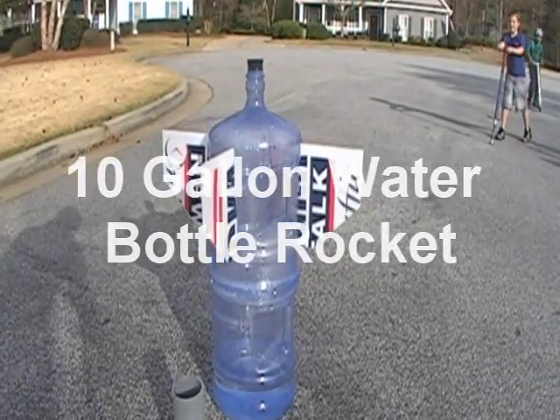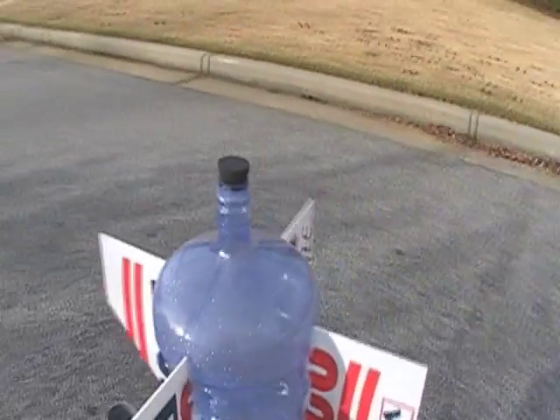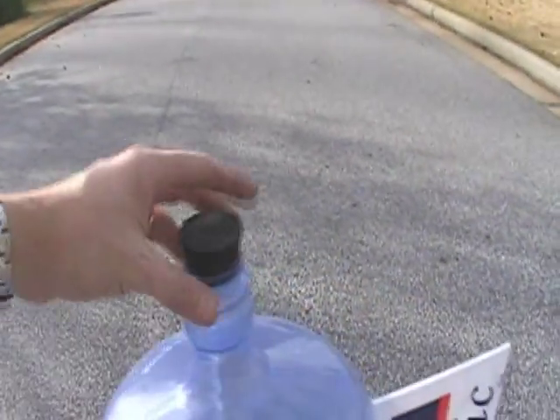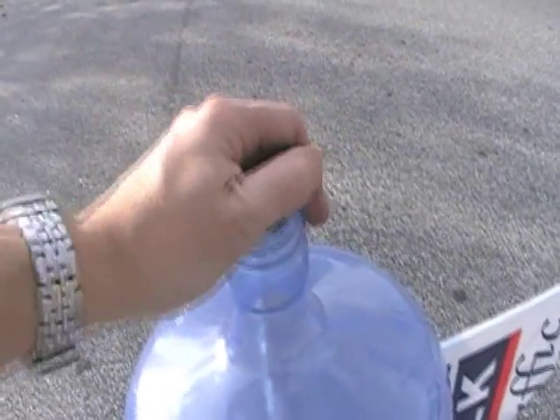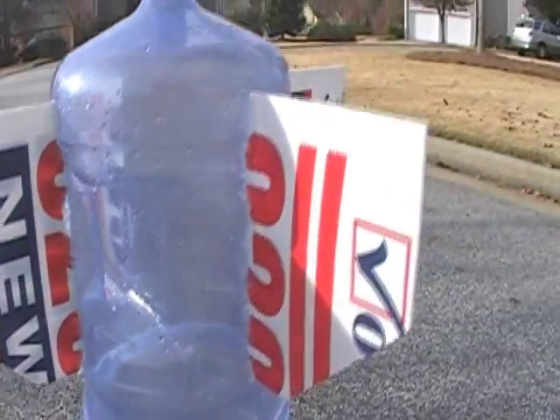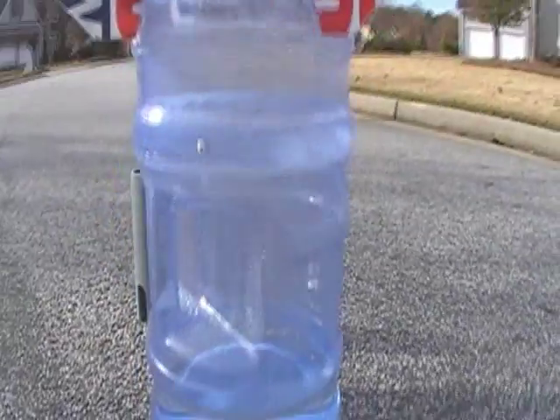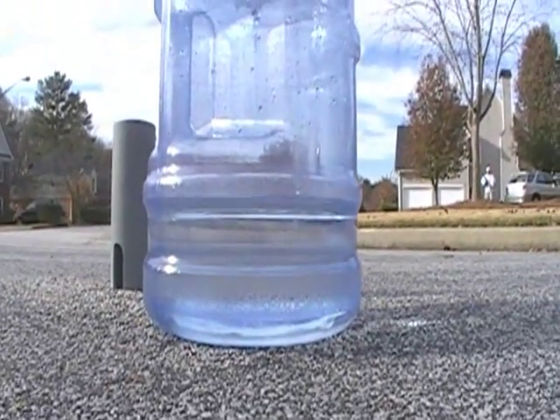This is my 10-gallon water bottle rocket. It just has a little cork here, and it has fins, just hot glued on. And then the water is about at that level.